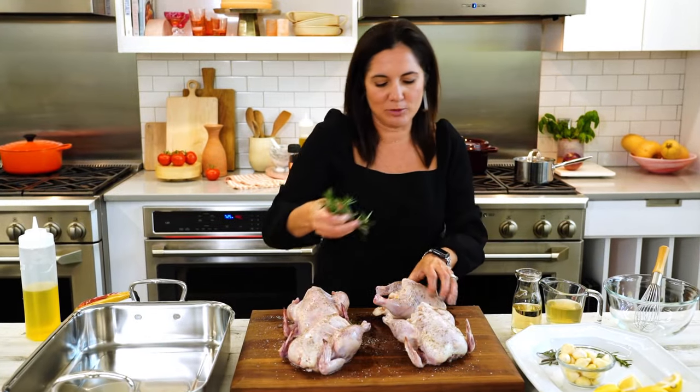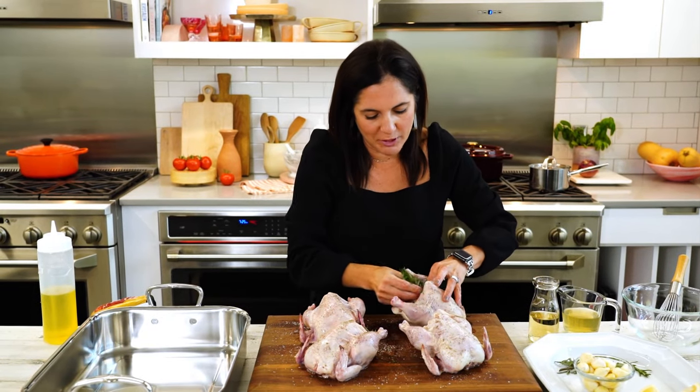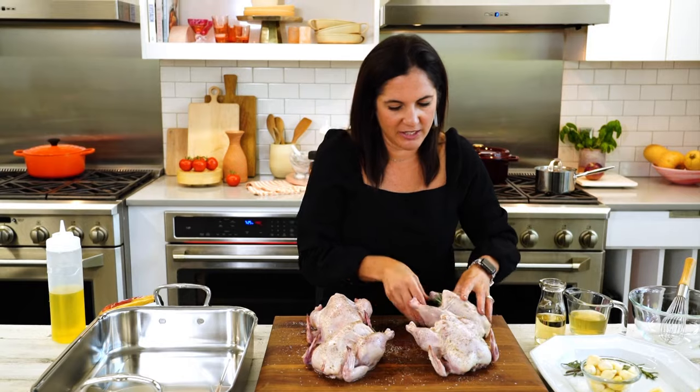This is gonna deliver a lot of aromatic flavor into the bird. This is a great holiday meal option if you're only cooking for a couple people, instead of having to get a big turkey or anything like that. This is just way easier and more budget friendly.